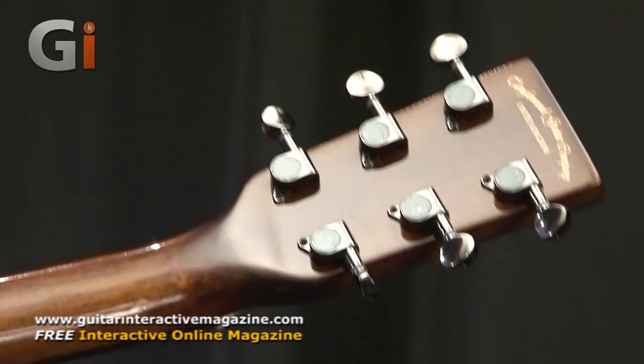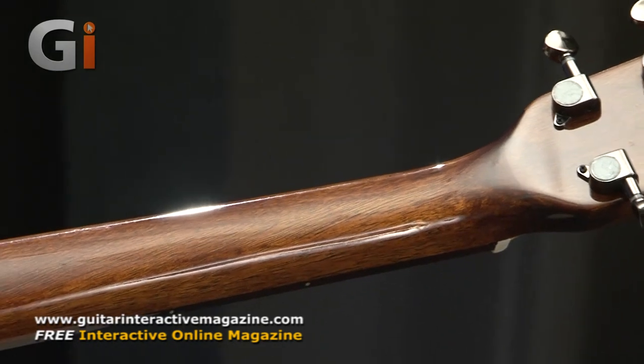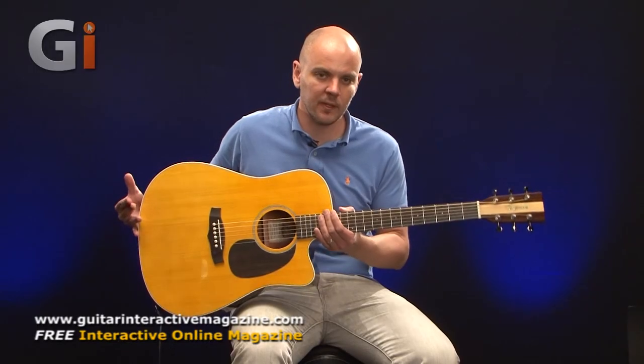Onto the back of the guitar, we've got a mahogany neck as you can see here, and you can see the back of the guitar as well — all beautifully finished with nice, tidy binding throughout. Looks great. I'll flip it back around.